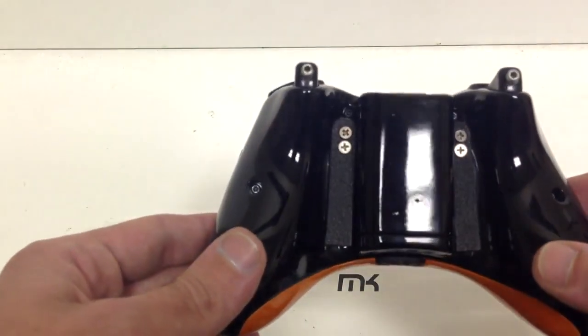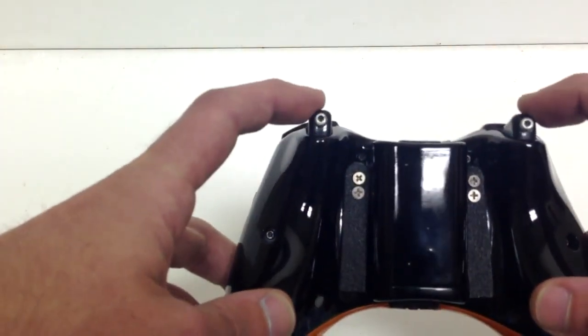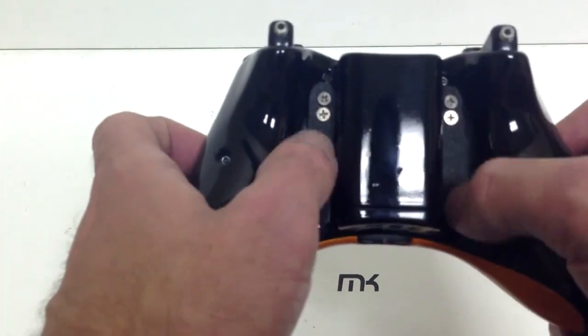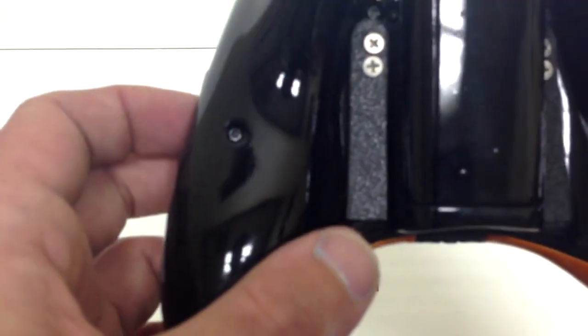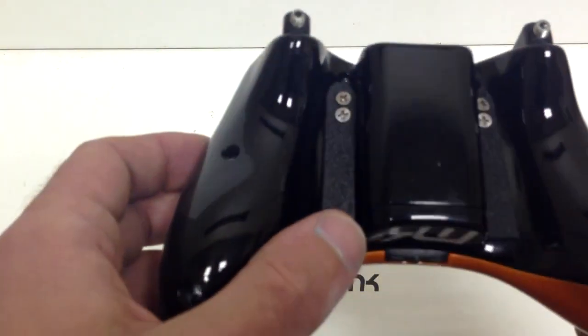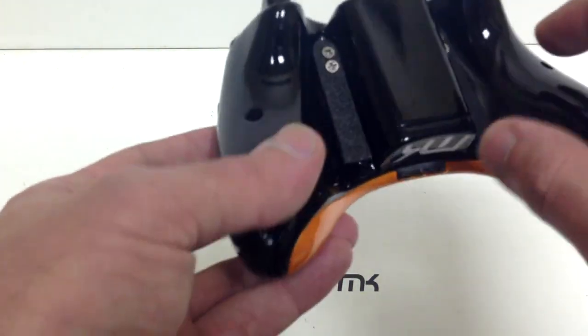What I did want to update is it's got trigger stops on the back. It also has the new and improved MK paddles, which have an added grip to them, which will give you more of a feel than just the normal ones that we would normally do.